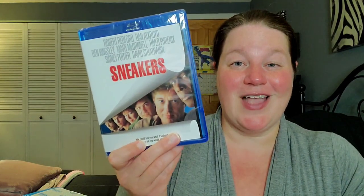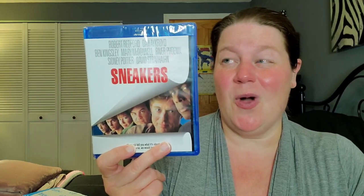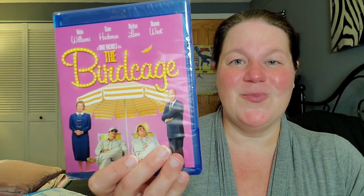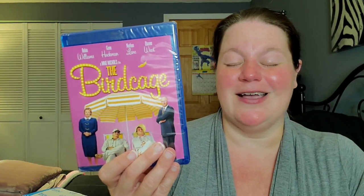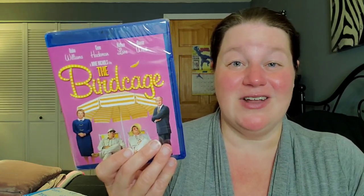Someone had recommended I pick up Sneakers, and I did — I took advantage of that sale, I want to say it was $5.99, really cheap, and it's usually on sale but I just never picked it up. Next up: The Birdcage — I love this movie. It's one of Robin Williams' best performances. Him and Nathan Lane together is magic, comedy gold. Gene Hackman and Dianne Wiest are incredible too. One of the best comedies. This one was $7.79.